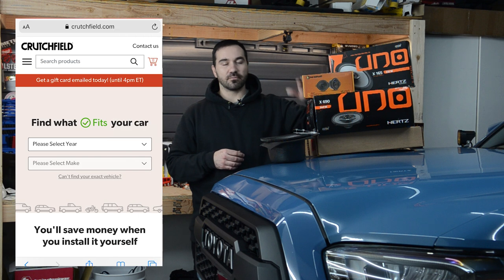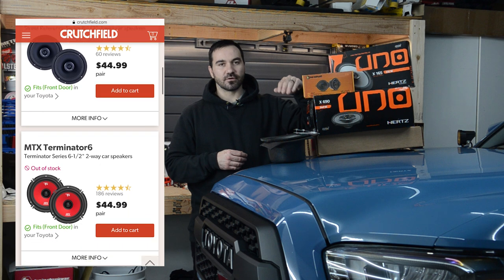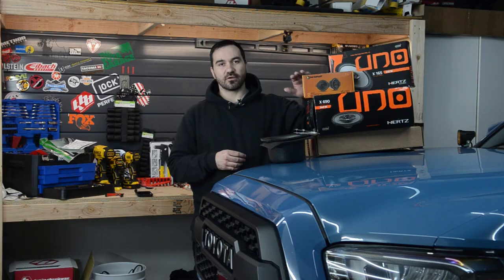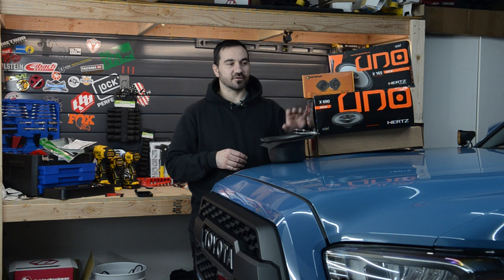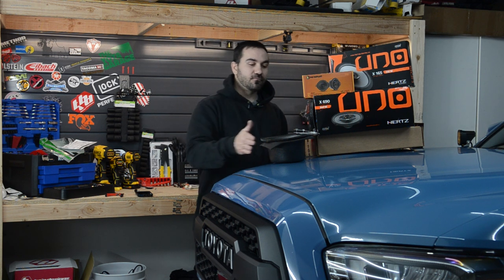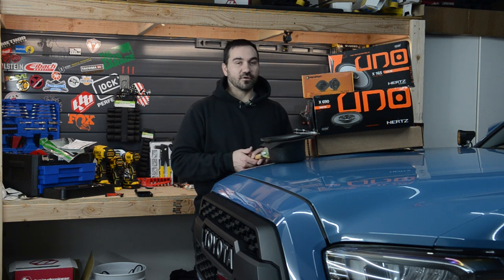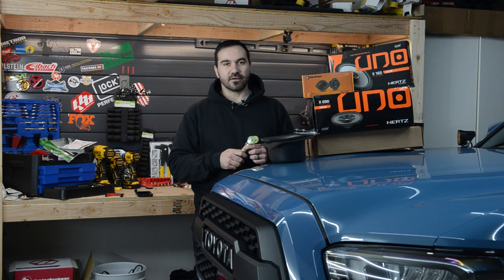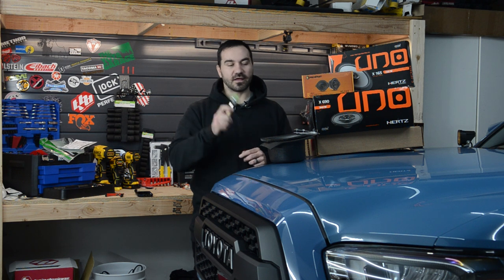I ended up getting the speakers through Crutchfield.com. They have a great website where you just put in your vehicle filter and it tells you exactly what you need. One nice thing is that you also get all the installation hardware and kits with the speakers that will actually work on the Tacoma, so this should make the install really easy. For the sound deadening, I just went to Amazon — I'll drop a link below. One thing to keep in mind: if you buy some sound deadening, make sure you get yourself a little roller. It'll make life a lot easier, especially when you apply the sound deadening, as it doesn't actually activate until you press it down and pop the bubbles out.